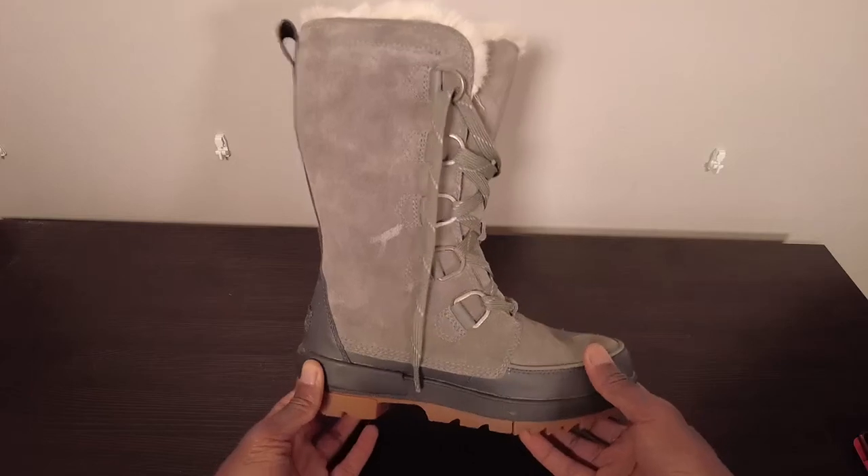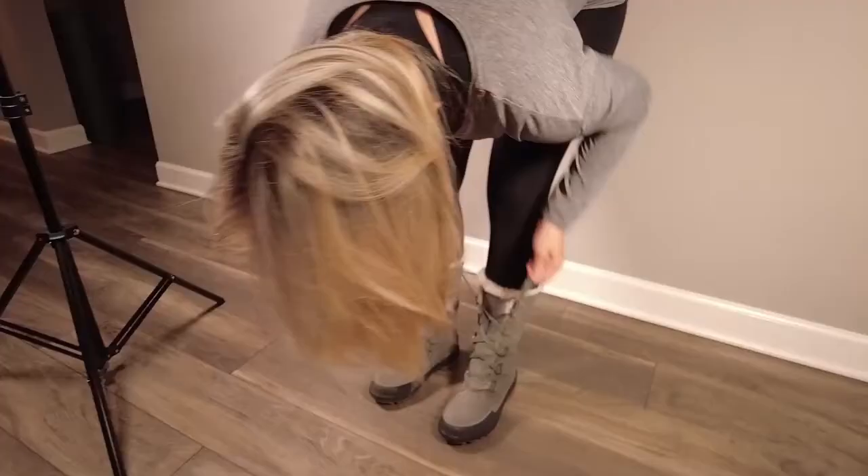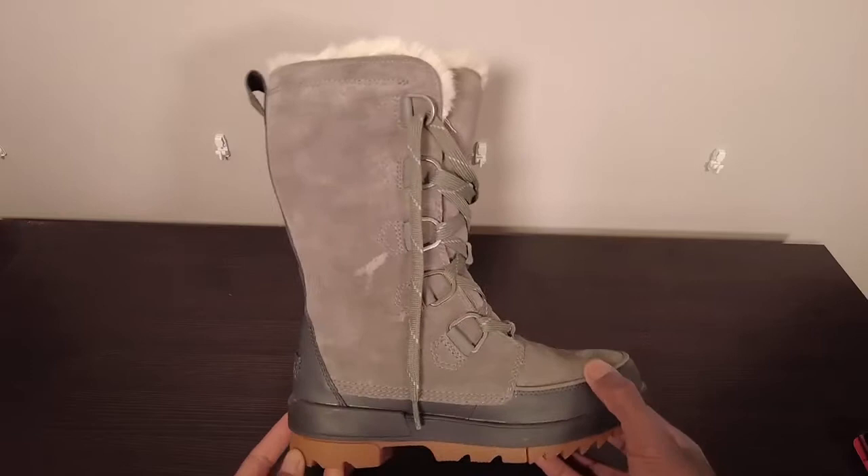This is a quick review on the women's Sorel Tivoli 4 Tall Winter Boots. My girlfriend is obsessed with these and I'm going to tell you everything you need to know about these before you buy them.